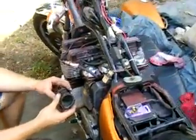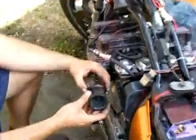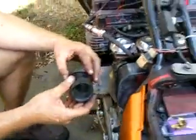Alright, today we've got Gene putting these little boots on. These little boots are important because they go from your carburetor back to your airbox. If you look off your number two carburetor here,